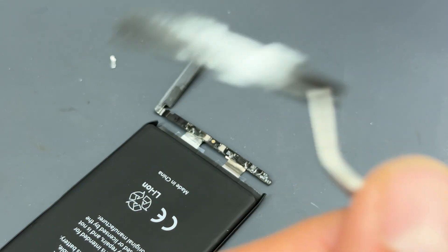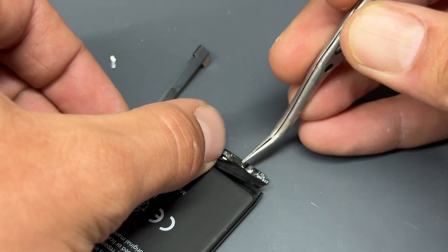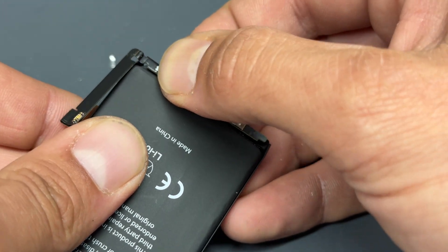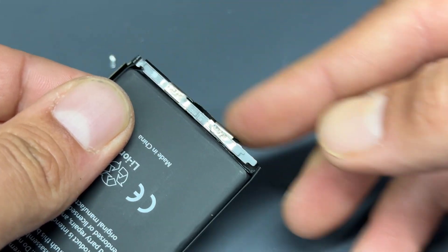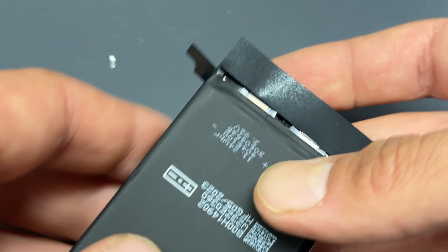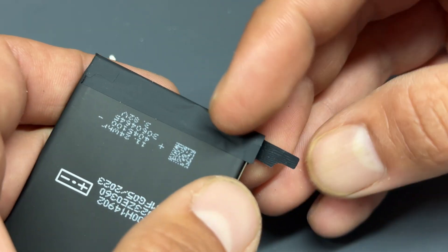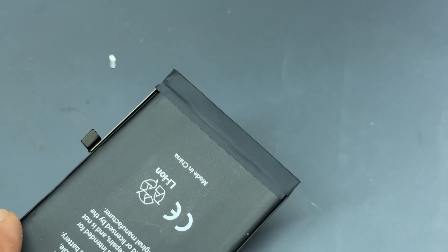Now we're going to get a piece of double-sided tape and stick that onto the terminals. Once that's on, we can fully fold over the BMS and make sure that it sits in the little slot for it down there. Then attach the little plastic cover. I always fold the main bit over first and then the flaps over the sides — I find it sticks better and you can barely tell that it's been tampered with. Look at that — professional job.